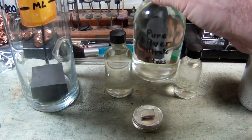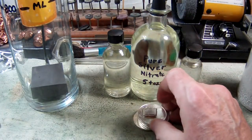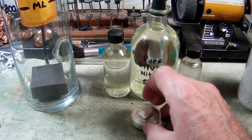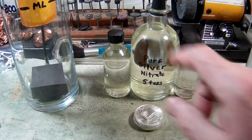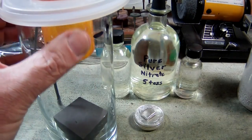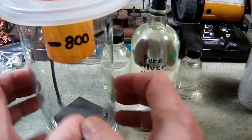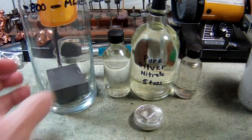This watery looking stuff is actually liquid silver. The reason you do this is because inside your silver cell, when you start using this, this is called your electrolyte. This is what is going to actually charge your cell and make your crystals grow.